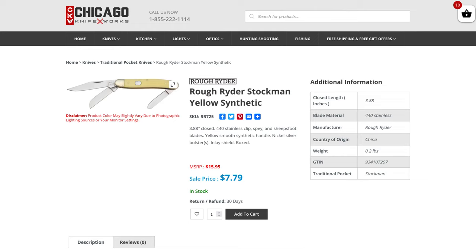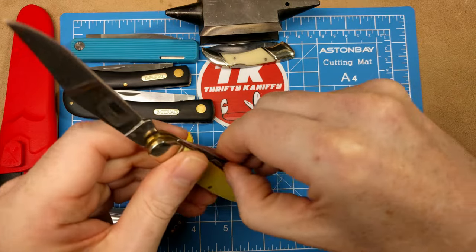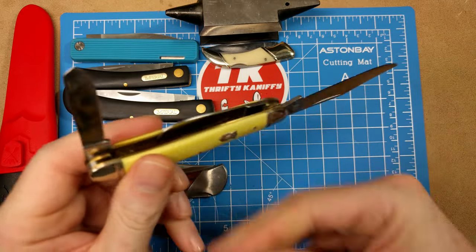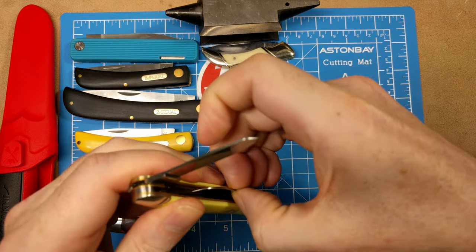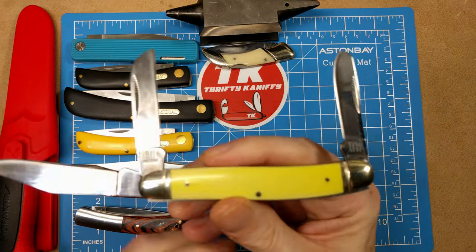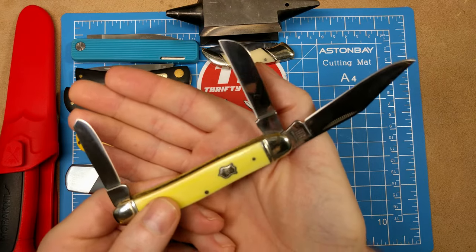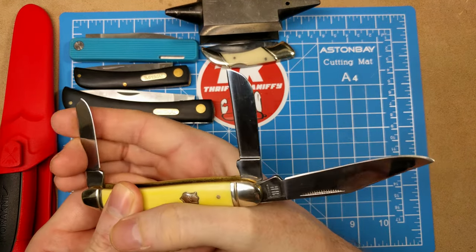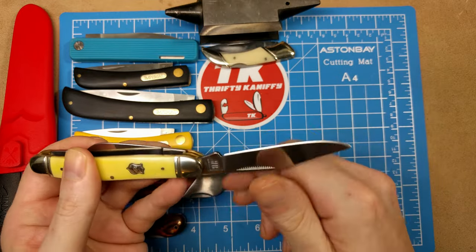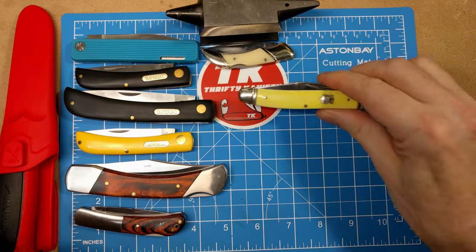Next we have the Rough Rider Stockman — a 3.88-inch closed handle length, classifying it as a large stockman. You get three blades: clip point, spade, and sheepsfoot. Yellow composite handles, federal shield, 440A stainless steel. Model number RR725, coming in at $7.79 — great value knife.